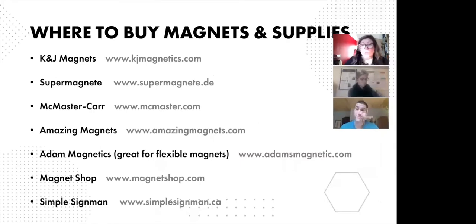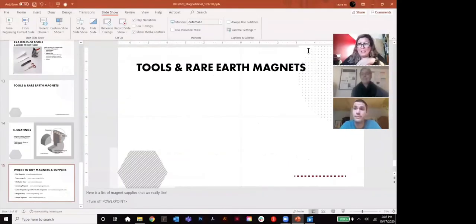Finally, here is a list of suppliers that we really like for buying magnets and magnet-related supplies. This list will also be available on the IMF website after the presentation. Now I'd like to open it up for a discussion about magnets. Pierre-Luc, do you have any questions for Gwen?